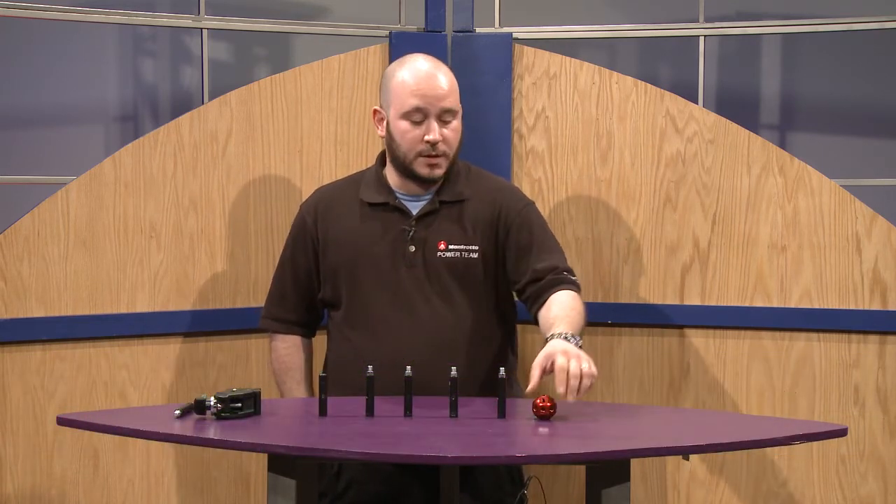Hello, welcome to Full Compass. This is Mike Gelman from Manfrotto Distribution, here to show you one of our latest lighting tools, the Datto.